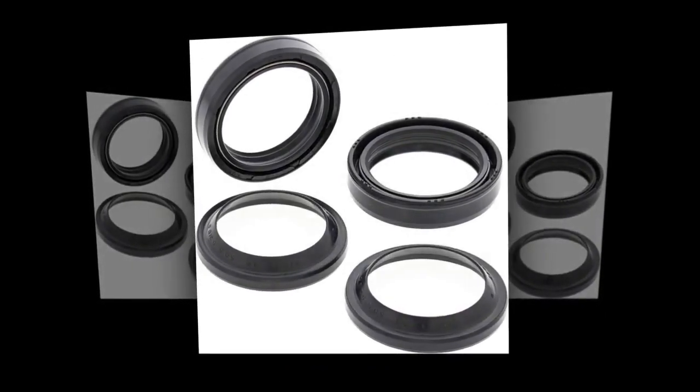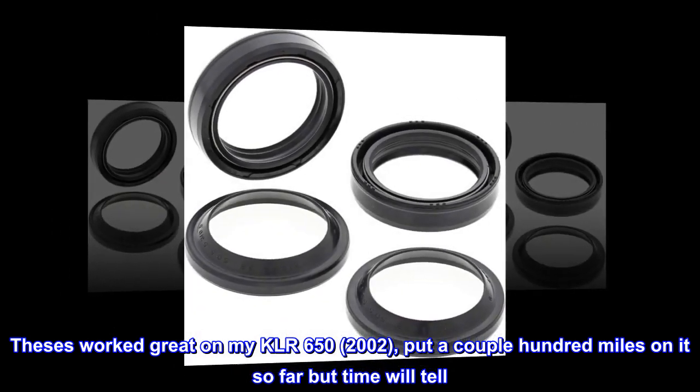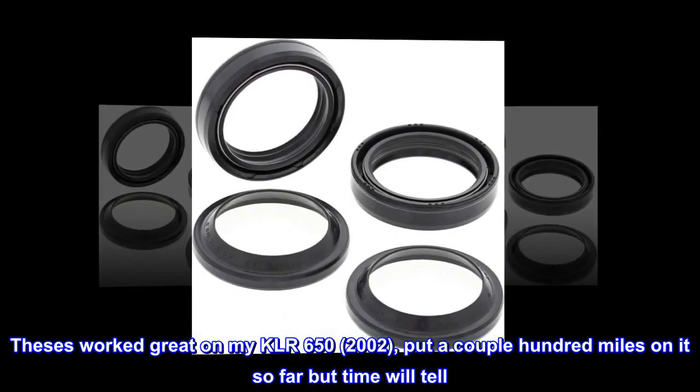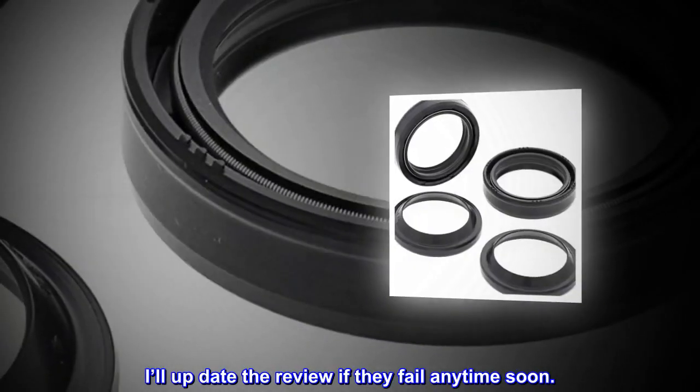Balls to the Wall: These worked great on my KLR 650, 2002. Put a couple hundred miles on it so far, but time will tell. I'll update the review if they fail any time soon.